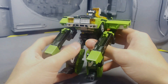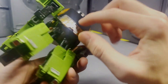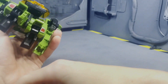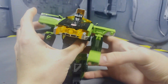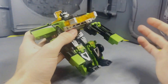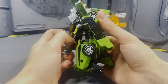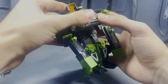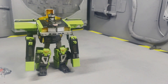He does have a really cool cyber key gimmick that works in his rollout mode. If you flip this part back like so and shove the cyber key in there, you get this awesome little snatch effect — it looks really cool. It's such a cool thing how this works in both his robot mode and vehicle mode.